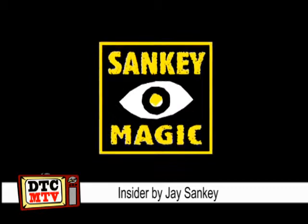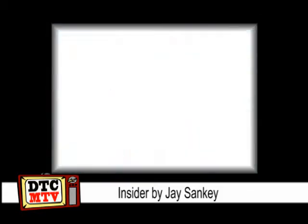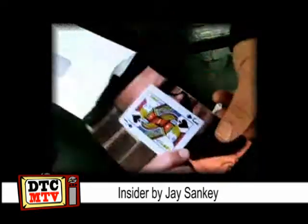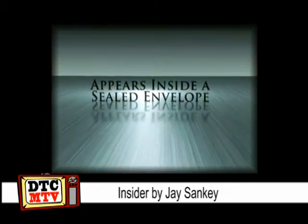It follows the plot of the impossible location, but this is really clever. What I like about Sanky is he thinks so hard about stuff and you know he's worked very hard on getting this just right for the magic public.